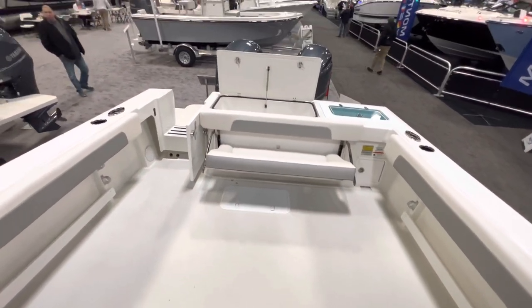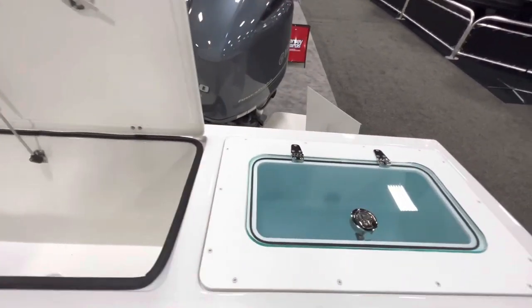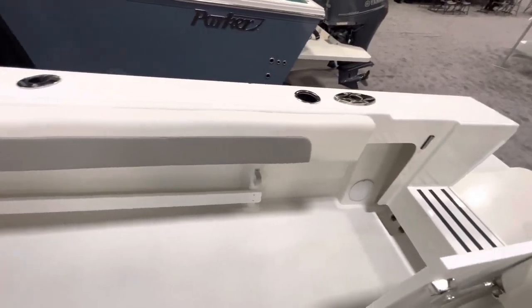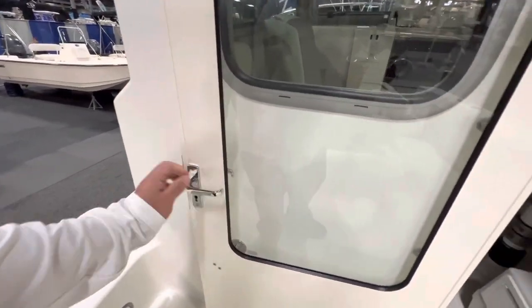Great fishing machine. Folding rear bench seat — you can option that in or out. Cooler box, fish box, live well, water wash-down, fresh water wash-down, stereo speakers. Nice doors — I like these doors.